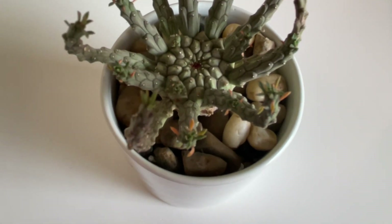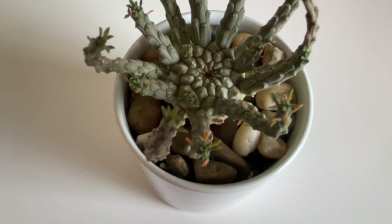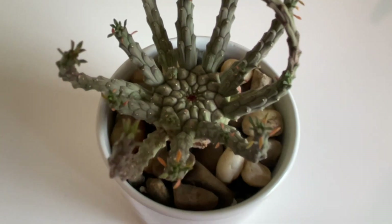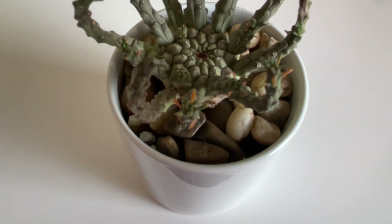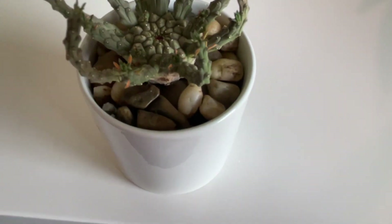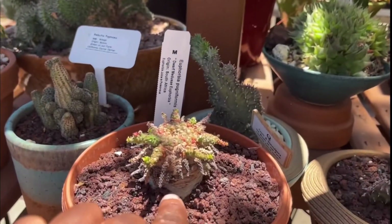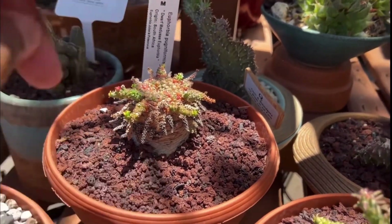I'll pop the video in here so you can see my trip there and when I noticed this plant. It was very expensive, so I set out to find one on my own — and I did. Look at this, guys — that's cool!